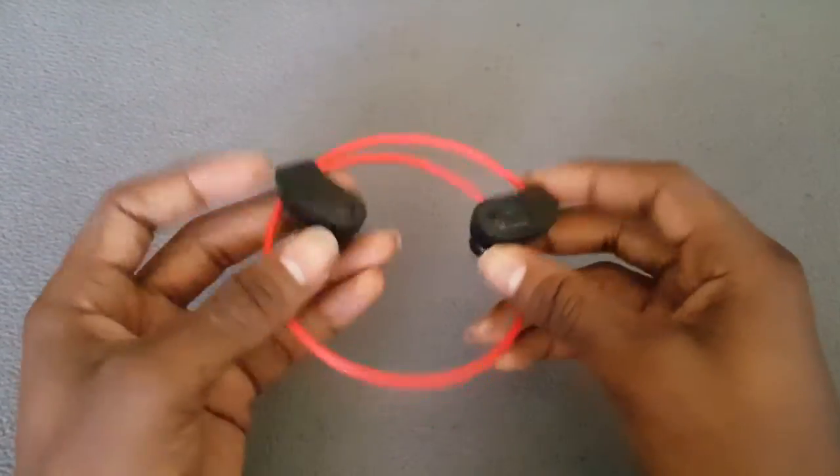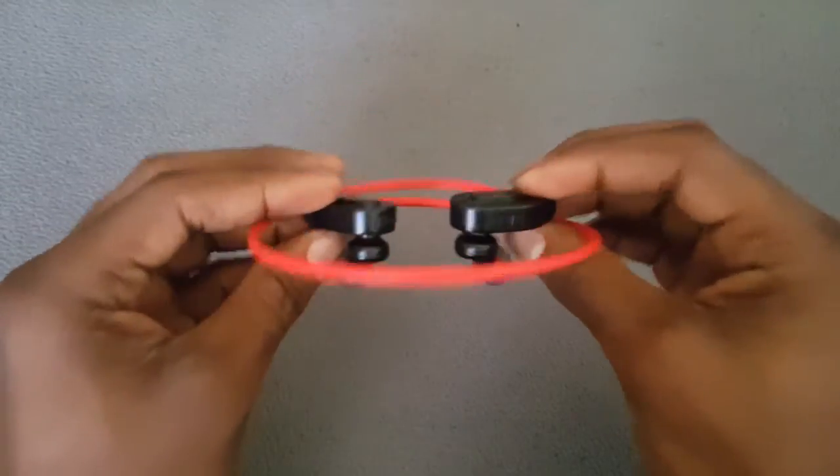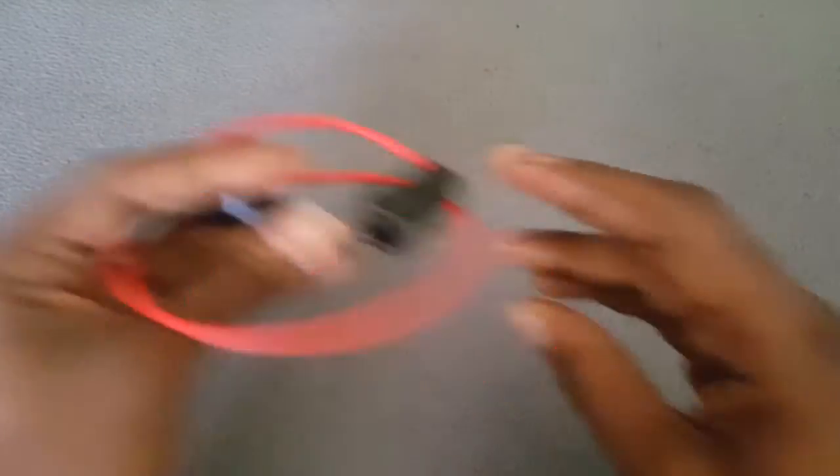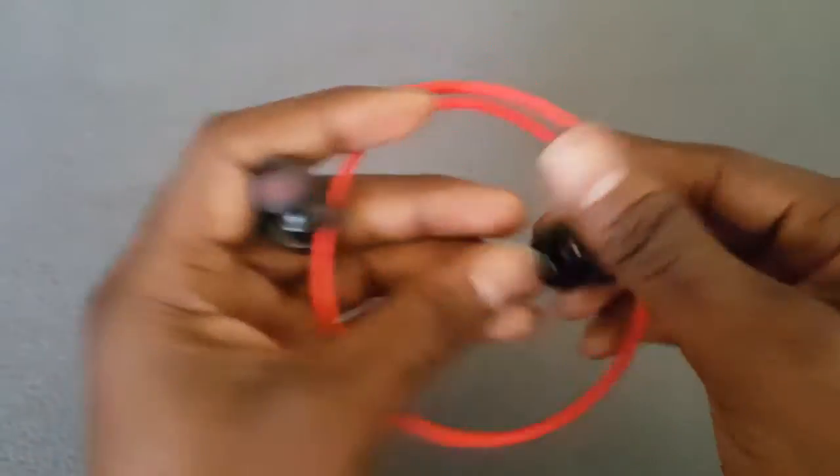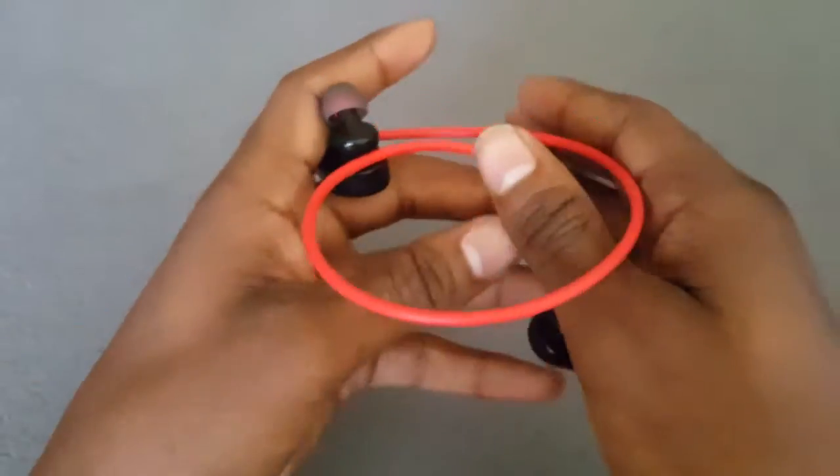Now that it's paired up, I'm going to put these on and see how they feel in my ear and how they sound. Let me wrap this around my ear. On the inside it shows which ear goes where — this one's the right and the other one has the L for left, so you won't be confused on how to put it on. I'm already liking the feel of it — these earbuds are really sitting snug inside your ear. Let me play something real quick.